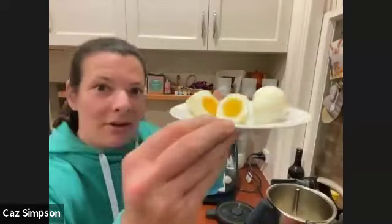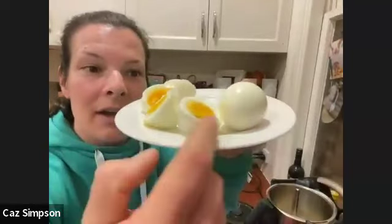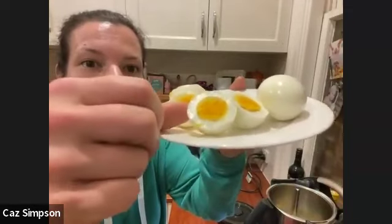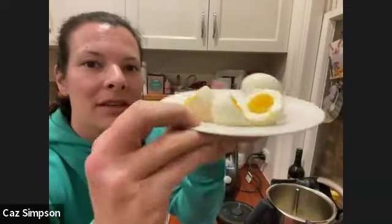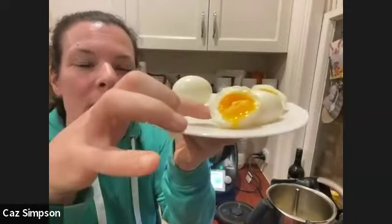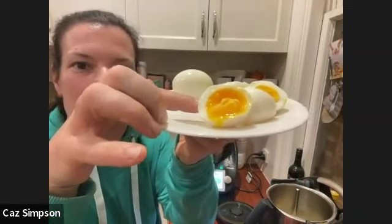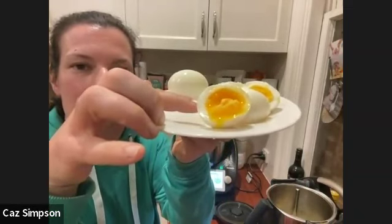Kaz has some boiled eggs to show — the harder ones from the other day look great for salads, and today's ones with a more gooey centre would be perfect cracked on some toast. Then — Kaz's buzzer goes off! Chicken is done! It obviously needs to rest, but Jane is going to hold it up so everyone can see before it sits.